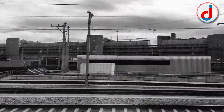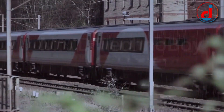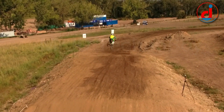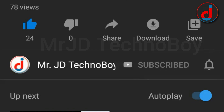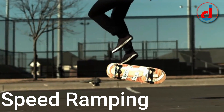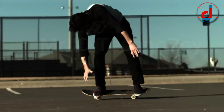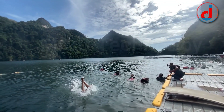In today's video, I'll teach you how to do speed ramping. Speed ramping is a video editing technique used to create some focus by alternating the speed of the video clip, changing the speed by speeding it up or slowing it down to have some focus on the video.